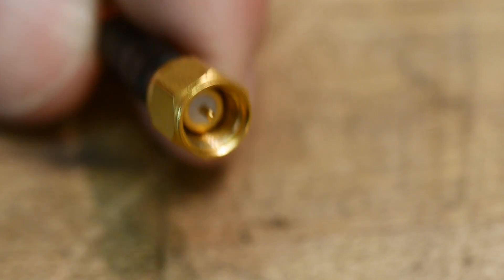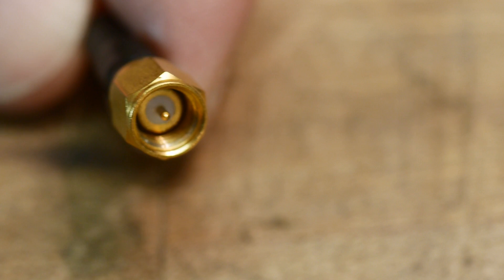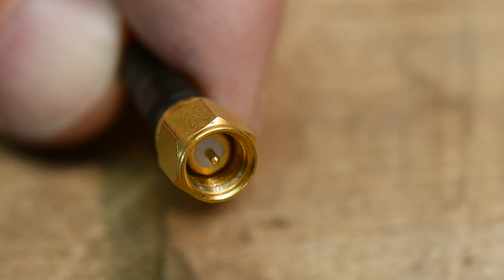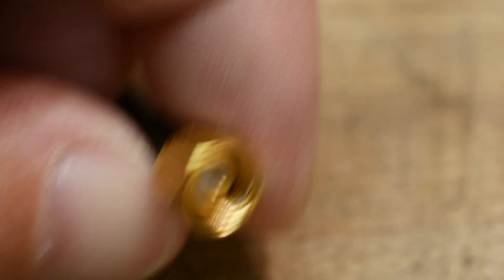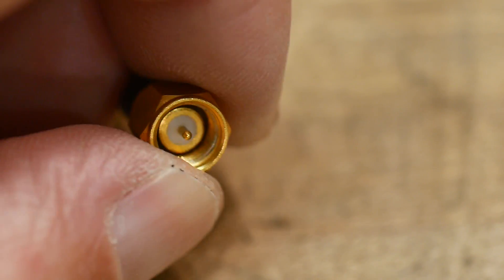There are three different types of SMA: the regular SMA, the 2.92 mm, and a medium-sized 2.4 mm — but the 2.4 mm is not compatible and won't screw into regular SMAs. There's another size too which I forget. Anyway, there are three different sizes, so look in the end and make sure yours is the right size.